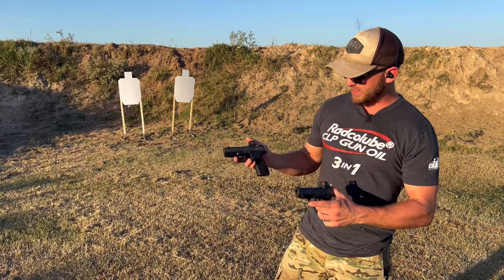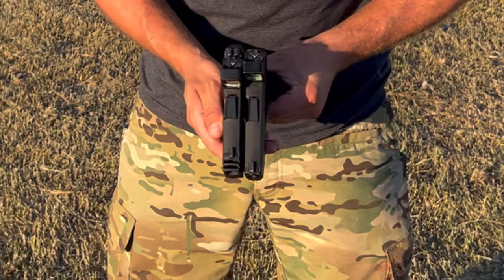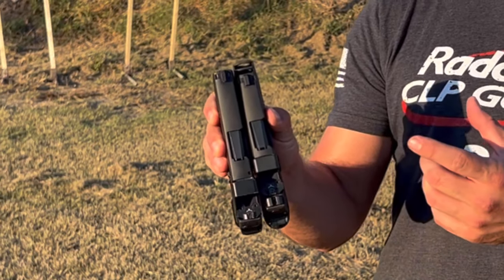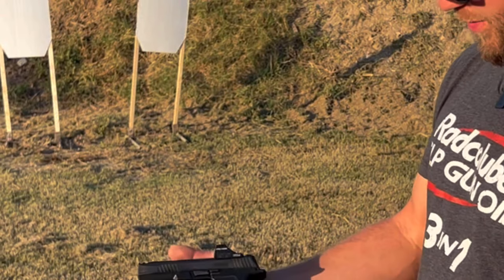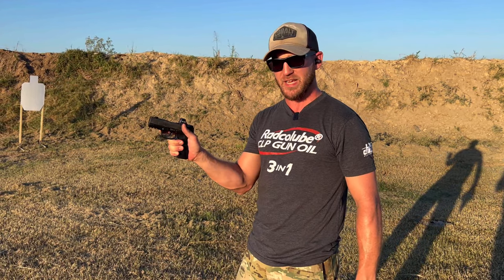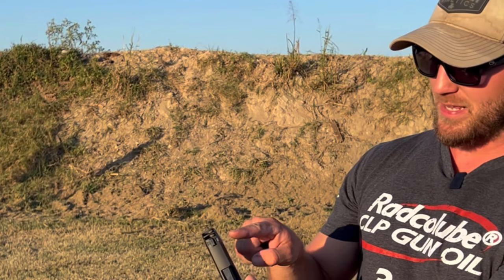Let's first look at the size differences — honestly it's not a whole lot. If you look at these from the top they look pretty similar; the barrel length is about the same. One of them has a little compensator — that's the X Macro — and the profile of the dot is a little bit different, but overall they're pretty much the same size. The X Macro feels really good in my hand; it actually has a full-size feel.